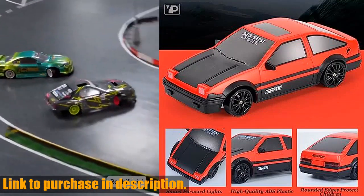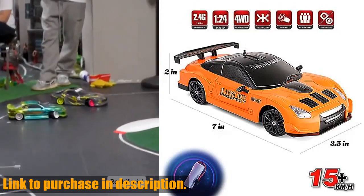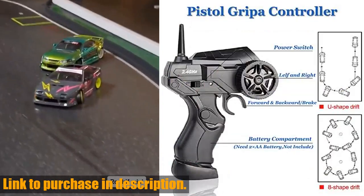This 1:24-scale RC car is powered by a strong motor, capable of reaching speeds of up to 15 km per hour, giving you a thrilling drift experience.